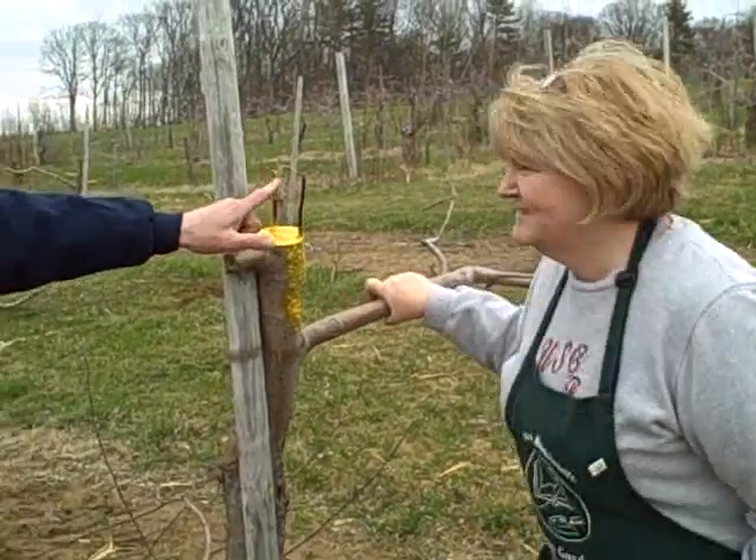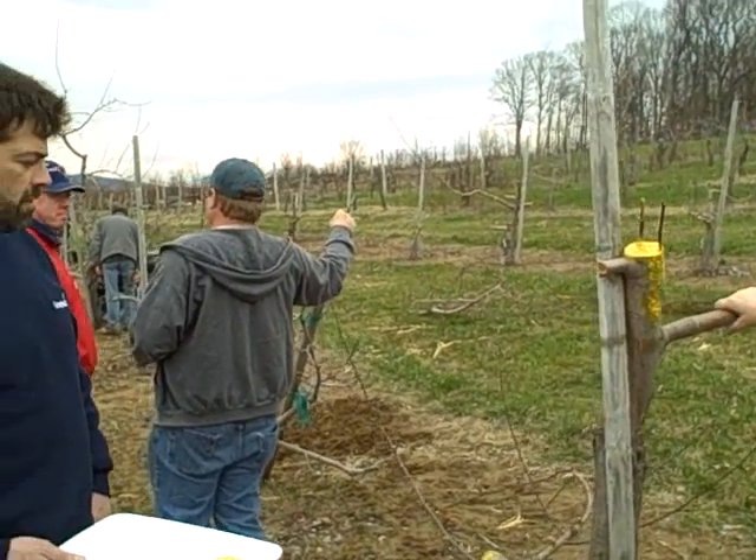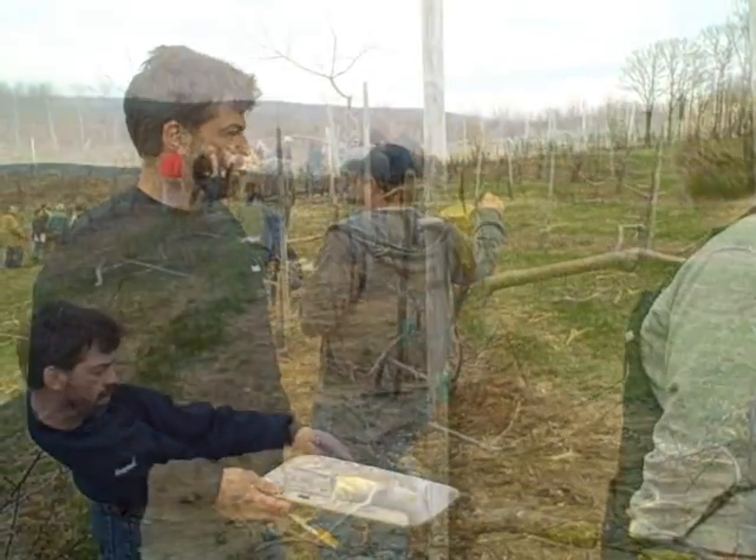The bud was going up? Yes, the bud was going up. We need the bud going out, not in, because it won't grow if it's upside down.